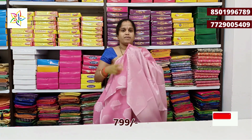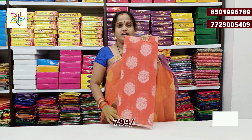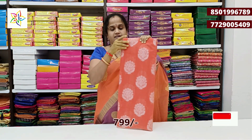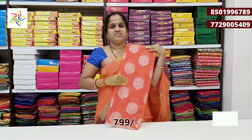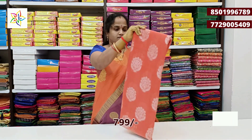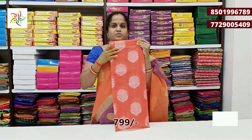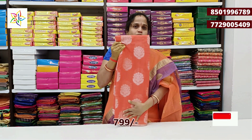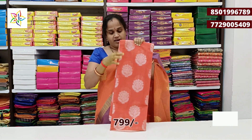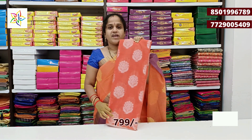We have a pink color in a special pattern. Without border, we have different items. This is a small size, but in a low price — this is a fancy variety. This is a very good pattern, 799 rupees.